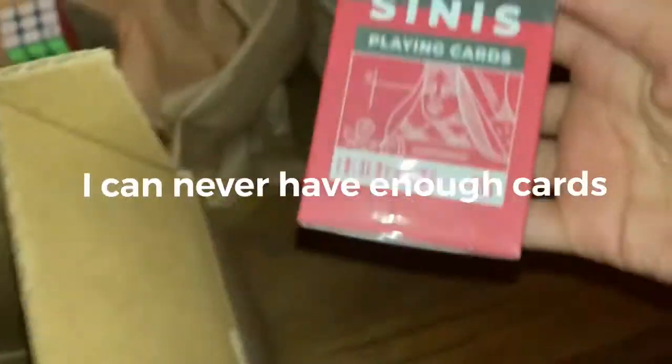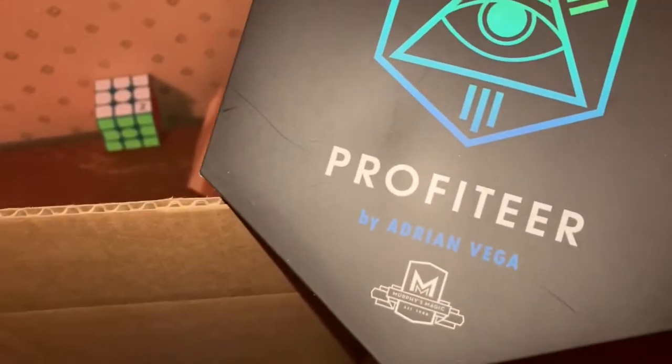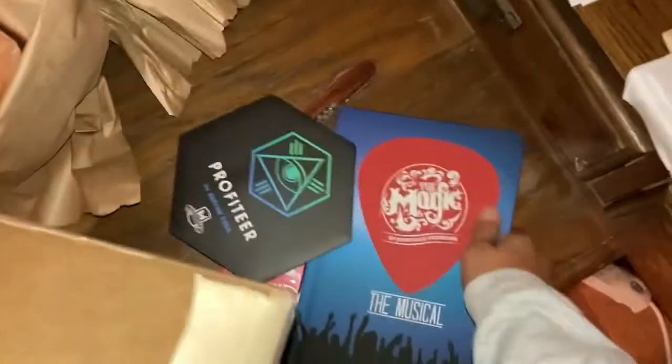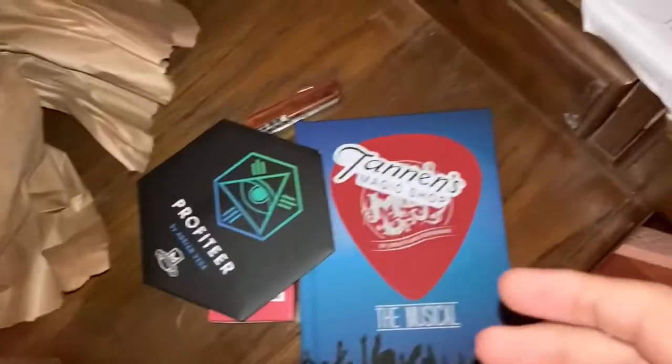Let me show you what's inside. So far there's a paper here, a packet — I got more cards, there's a sort of packet, and something called Profiteer. I don't know what this is but we'll see. Another book — The Magic of Jonathan Friedman: The Musical. I've never heard of it but we'll see. Here's a sticker that says Tannen's Magic Shop. And more paper — very generous.